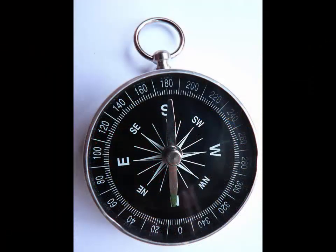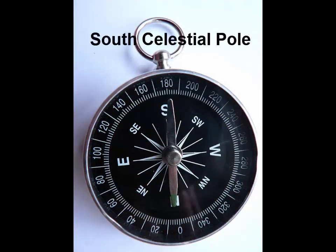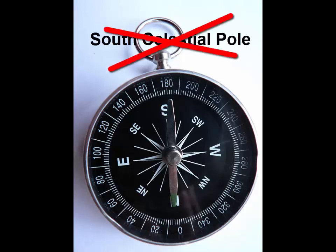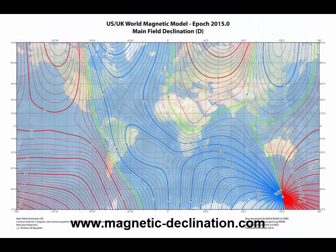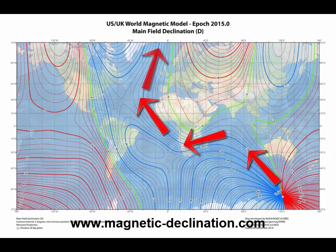Unfortunately, a compass aligned with the south magnetic pole will not also point to the south celestial pole. One reason for this is magnetic declination. The magnetic field lines around the earth deviate quite a bit depending upon your location from the expected straight line between the north and south poles. However, if you know the magnitude of this deviation for your setup location, you can make a simple offset adjustment to have your compass indicate the direction to the south celestial pole.